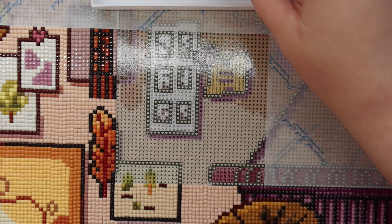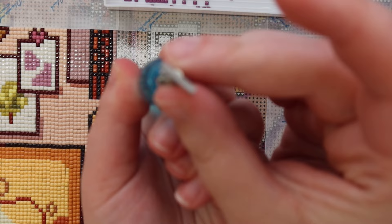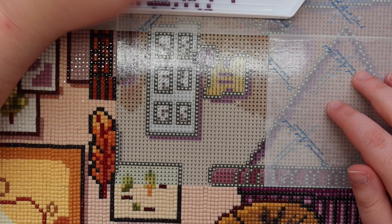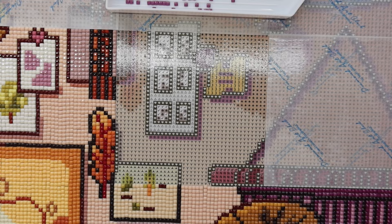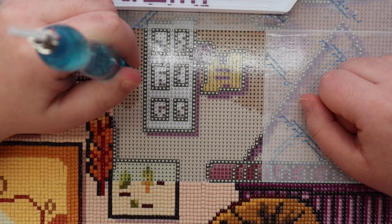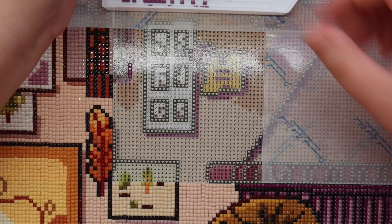I'm excited but a little nervous because I've heard such good things about this multi-placer. I think it's going to be great — I have the putty in there as best as I can. I should also mention this is Beauty and Chaos by Muni Made Tally Sketch, so it's not a Diamond Art Club canvas, and it's a square drill kit. I don't know why I'm not getting a pop — okay, that was a fail.